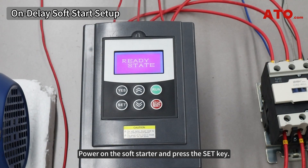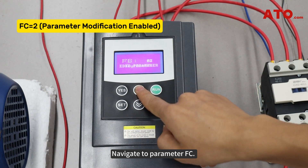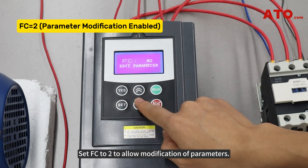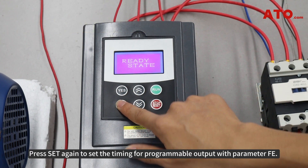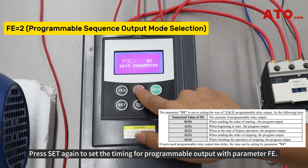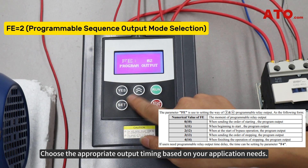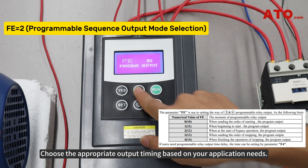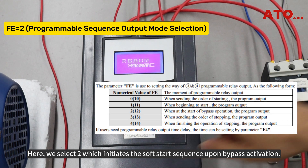Power on the soft starter and press the SET key. Navigate to parameter FC and set FC to 2 to allow modification of parameters. Press SET again to set the timing for the programmable output with parameter FE. Choose the appropriate output timing based on your application needs — here we select 2, which initiates the soft start sequence upon bypass activation.